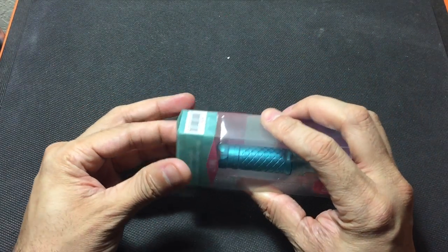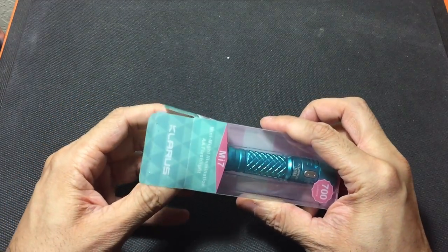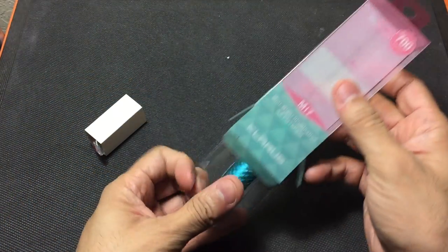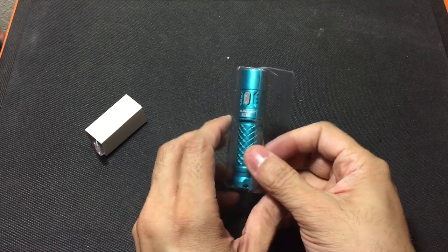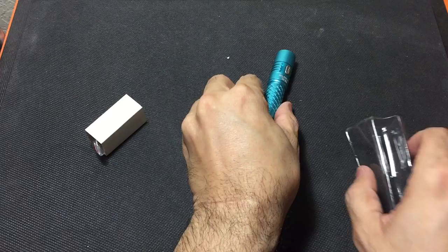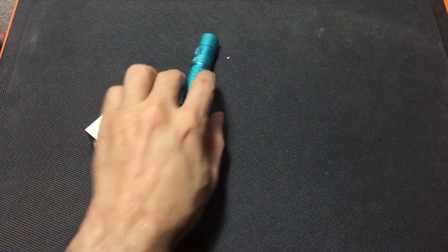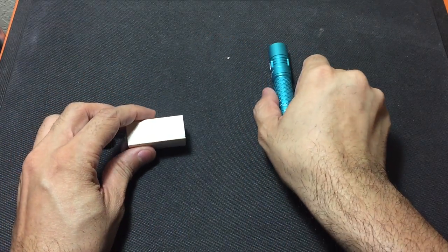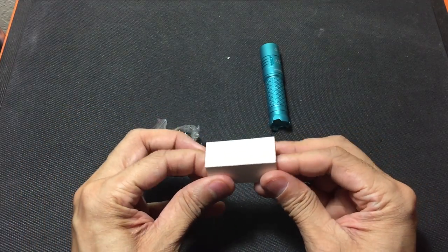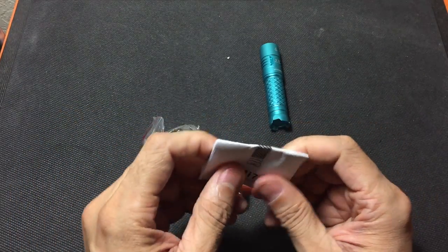So let's go ahead and open up the box here so you guys can take a look at it. You have this little accessory cube down there and then the flashlight itself. Let me get it out of this sleeve — we'll take a look at the flashlight in a second. Sliding this out, you have a little accessory bag here, and around that you have your user manual.